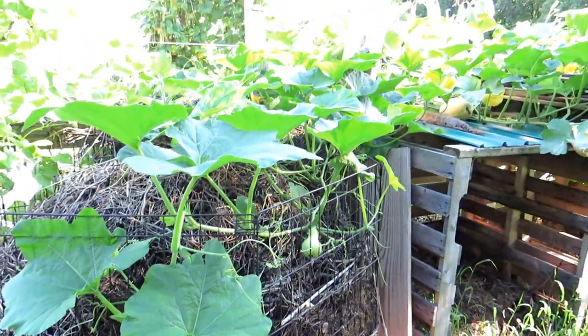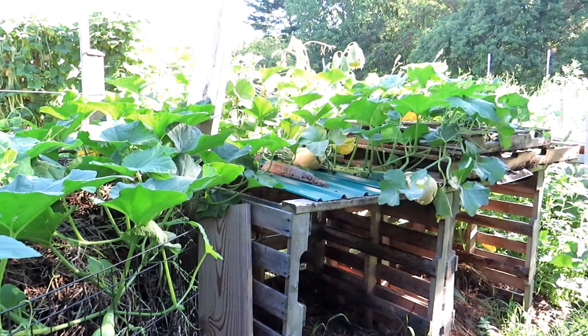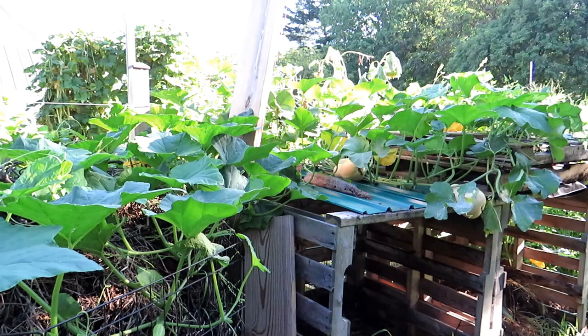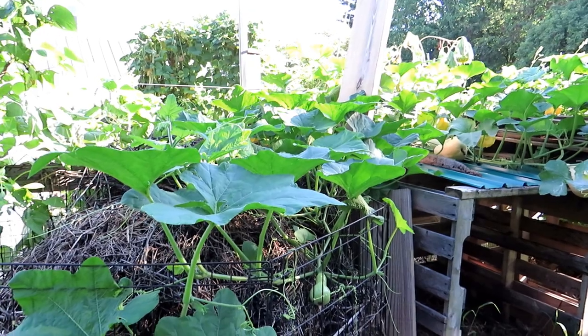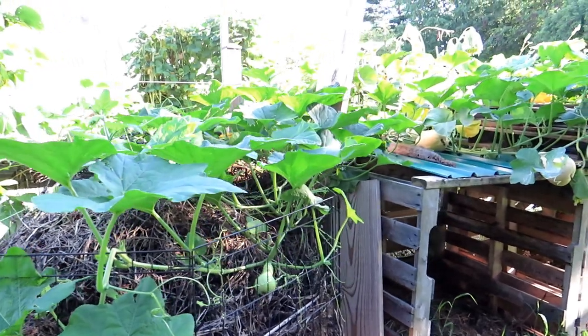We are on the opposite side to where I planted four plants. The plants are a total of about 90 days old. They were started as transplants for two or three weeks and have been growing in the ground about nine weeks. So it's the middle of August and these were started around the beginning of June. They're doing extremely well.